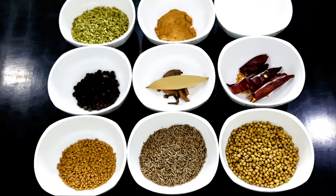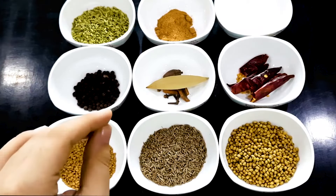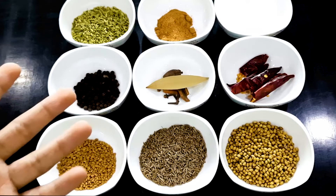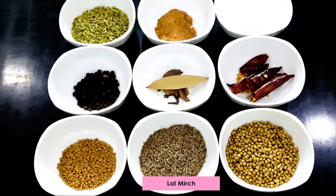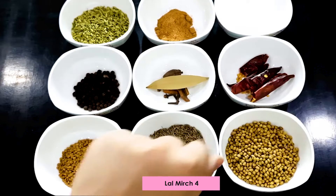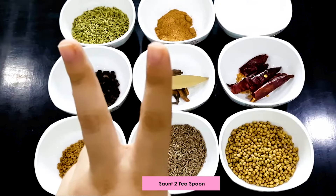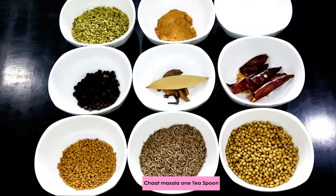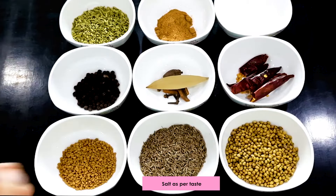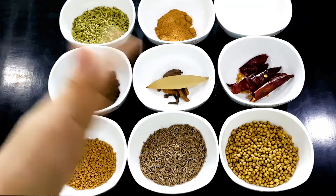We have our lal mirch — four lal mirch. If you have powder, you can add powder too, but the powder form flavor is not so strong and good. Then we have some salt — two teaspoon. Then we have chaat masala — one teaspoon. And salt as per taste.